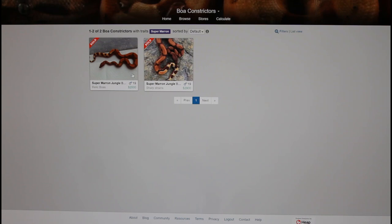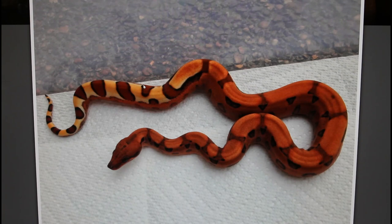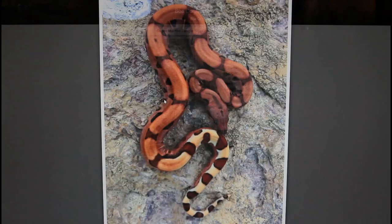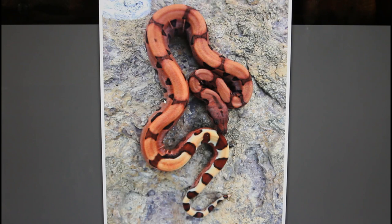Clicking on the two super Morans, you can see both of these animals have actually been super Moran jungle boas — not just plain super Morans. But it gives you a pretty good idea of what they look like. This animal just has this amazing really deep bright red color and this kind of faded out pattern. In this case it's a jungle super Moran — you can see the characteristic appearance of the tail saddles due to the jungle gene, and a two-toned appearance where the side coloration differs from the top. This deep red color is caused by the super Moran gene — the Moran gene in its homozygous form.